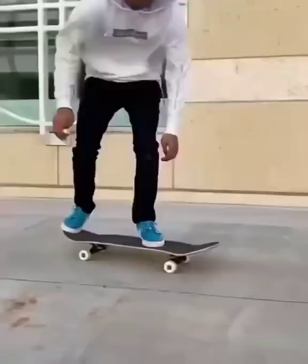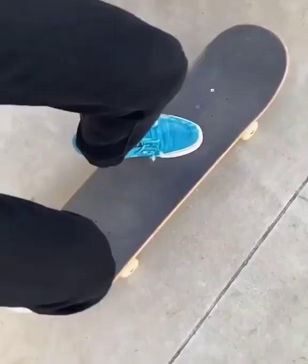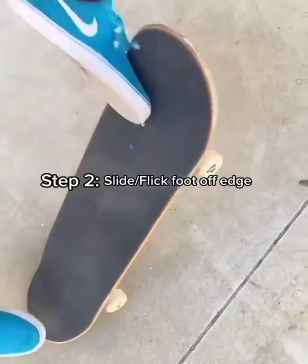The secret to this trick is in the way you flick your front foot. First step is to snap the tail and start sliding your front foot up like you do for an ollie. To flip the board, you're going to slide your front foot off to the side and flick with your ankle while jumping.